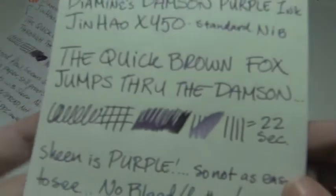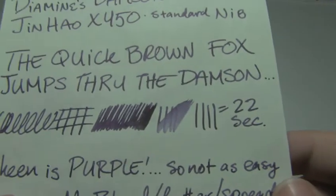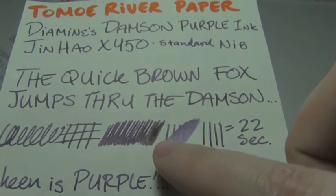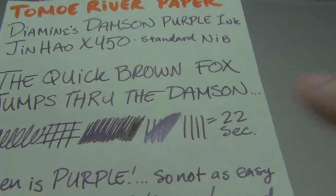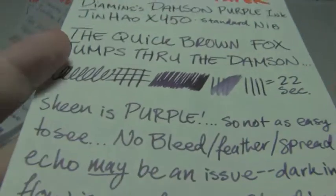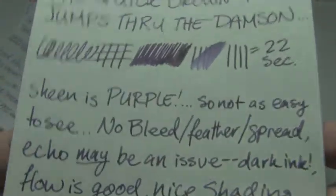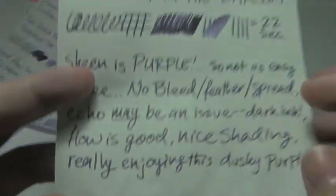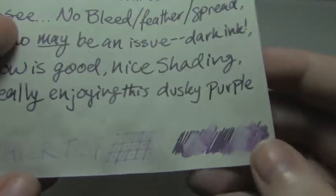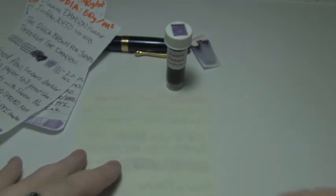Next is Tomoe River paper, where the dry time was a little long. I hope you can see that — it's like a gold-purple sheen, and the sheen is purple, that's why it's not very easy to see. No bleed, feather, or spread. I really enjoy these dark, dusty purples more than the bright in-your-face purples. The water test isn't bad considering this is Tomoe River, but since it's such a dark ink, echo might be a bit of an issue.